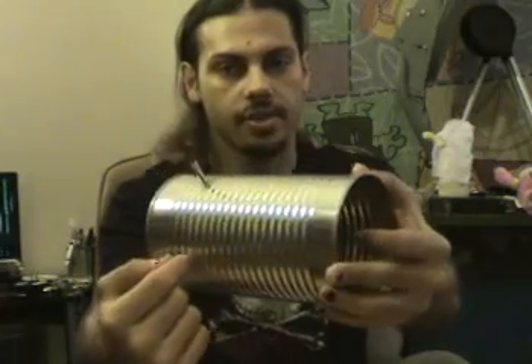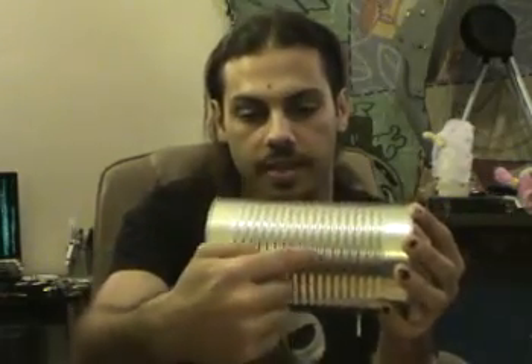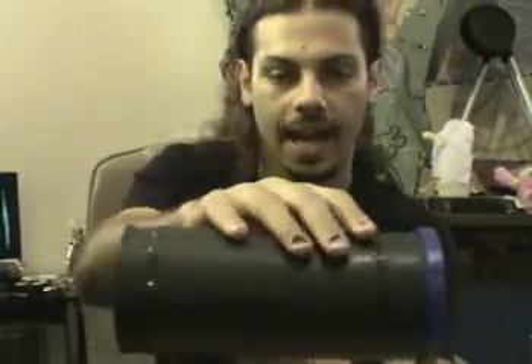When selecting a can, try to get something that doesn't have too many ridges. Ridges can actually have a slight effect on your signal propagation — when the radio wave enters the can and bounces up and down, the ridges might affect the frequency. Ideally you want something absolutely smooth, though it's really hard to find a smooth can at 3.5 inches diameter and 8 to 10 inches long.